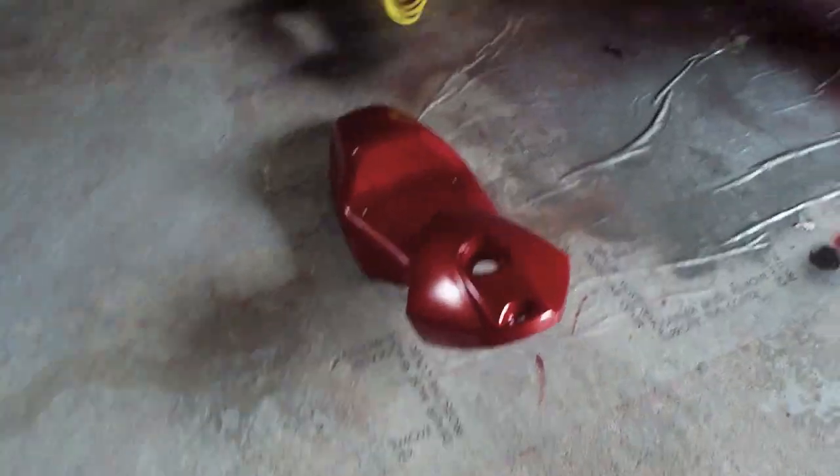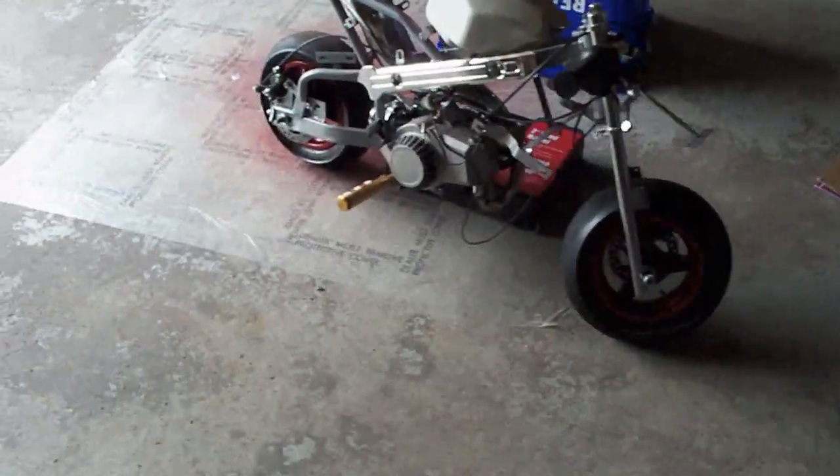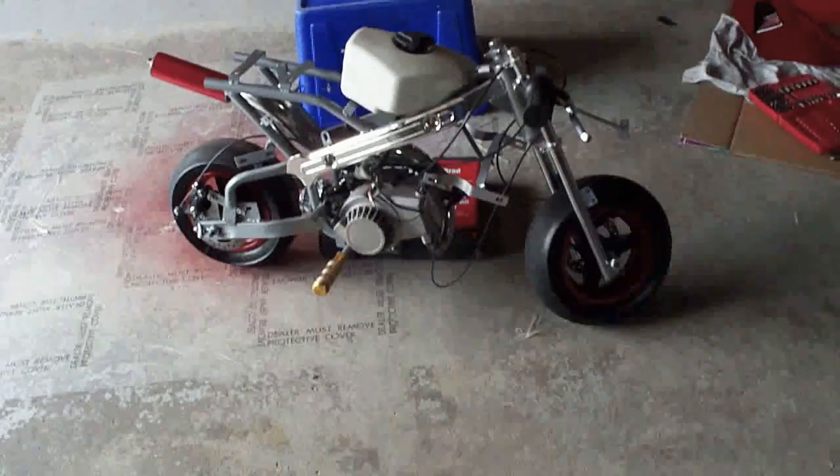So, I guess this video is going to be before I put everything on, but I still got no chance. I can't ride it. It's a good looking bike, I would have to say, but that's all. Peace.